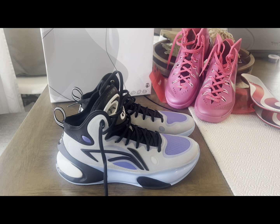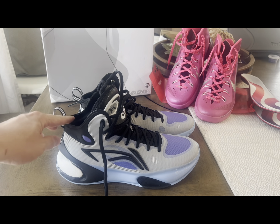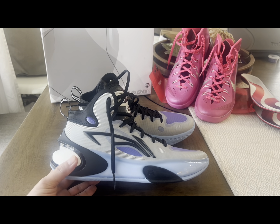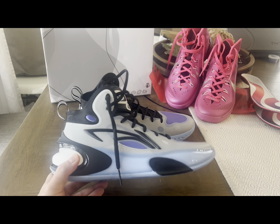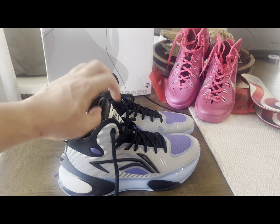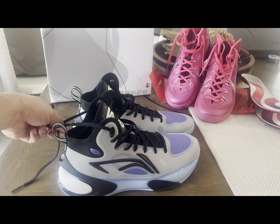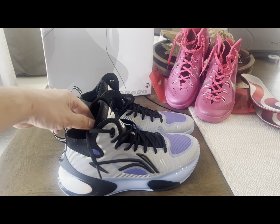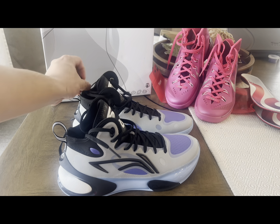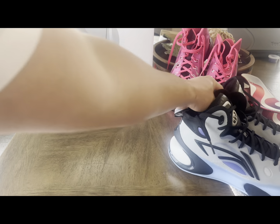Alright guys, again this is Versus Kicks for our new video. This is my very latest cop and this is what you call the Li-Ning Yushu Y17. This is part of the Yushu Y line, which mostly are high cuts. This shoe is from Li-Ning, so I just want to share with you about the box.